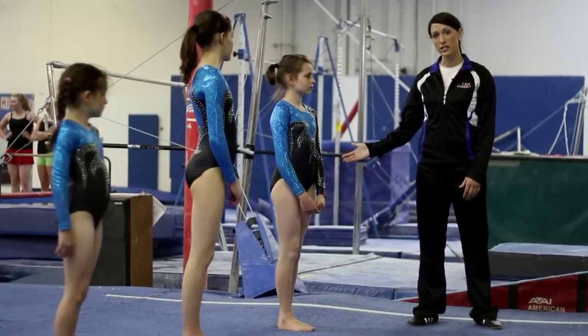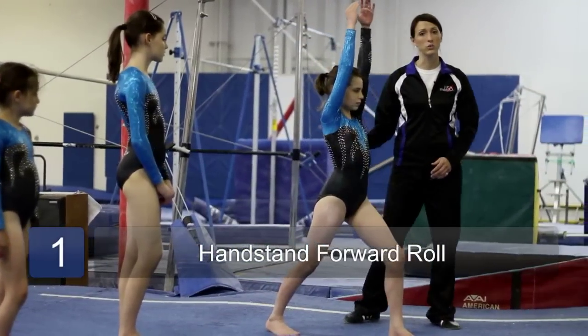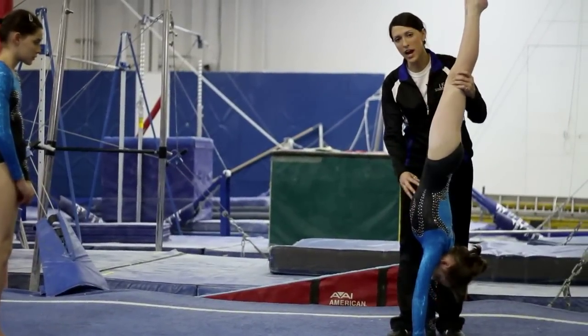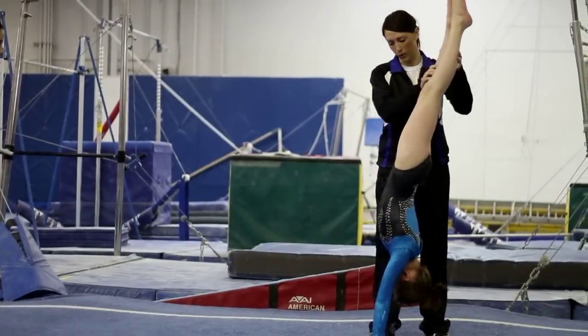Ellie's going to begin with a handstand forward roll. She's going to start in a lunge and kick to a tight handstand position. She keeps tight in her tummy and does not arch in her back. She keeps her elbows straight as she rolls forward.